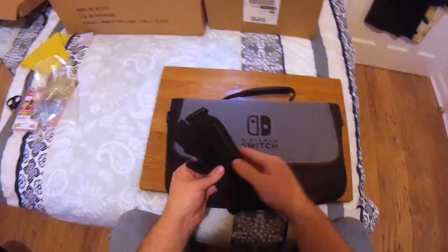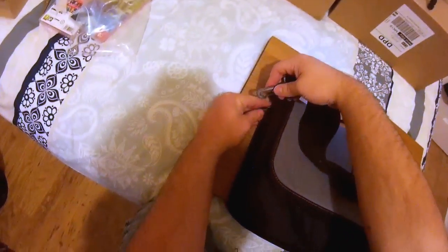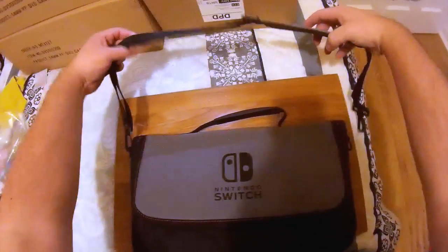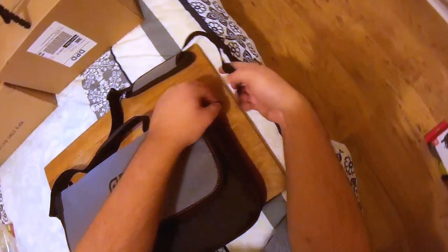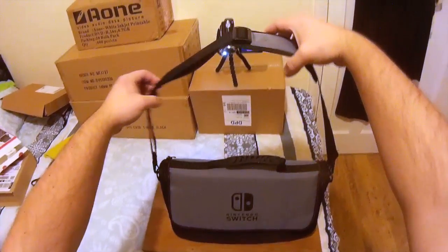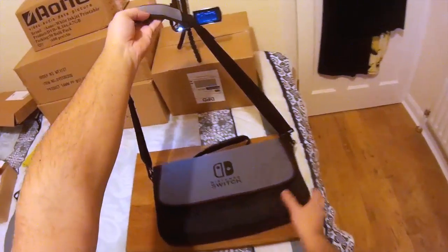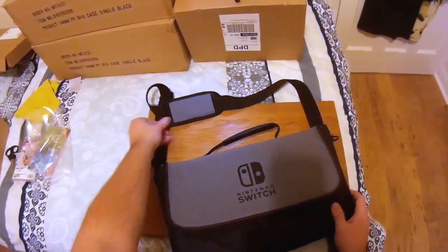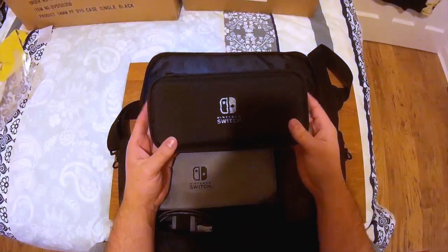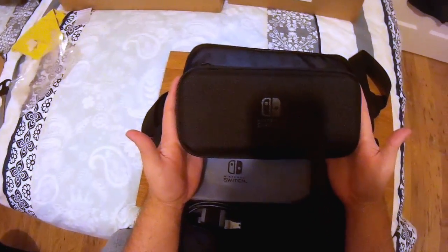It also comes with a nice shoulder strap, should you wish to take it on the go. I really like the fact that you get that separate carry case included — if you're not taking the whole bag, you still get the hard case, which is a really nice bonus.